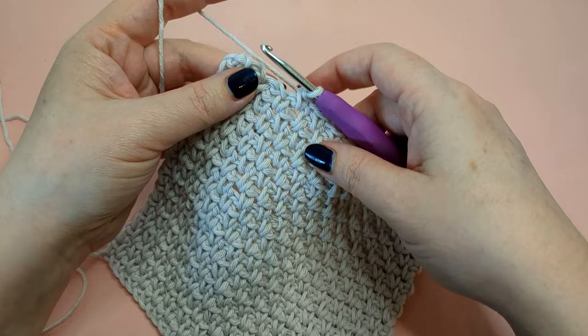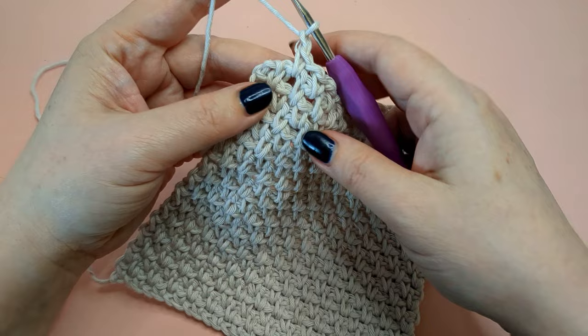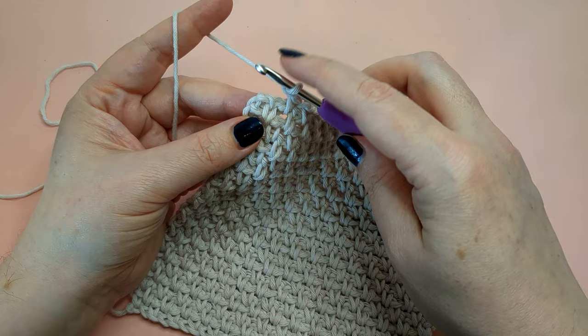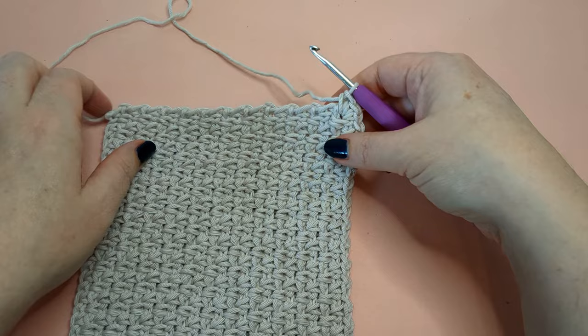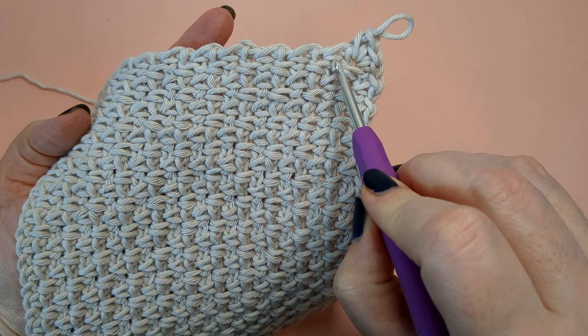Let's finish up this last row. When we get to the end, we're going to turn that corner. I finished with a chain one, and I'm skipping that last stitch and going into the space at the end next to my starting chain. In that corner space, instead of just doing one, I'm going to do three — and that's going to let me turn to the side. When I work up the side, I always like to go into the space under the single crochet from this side.